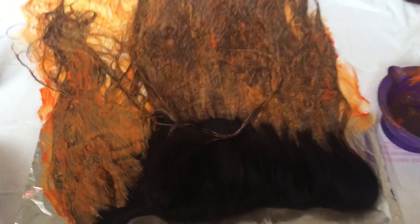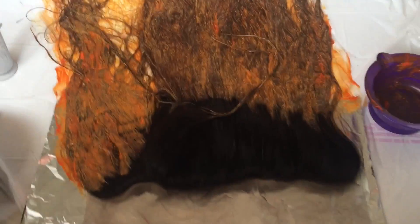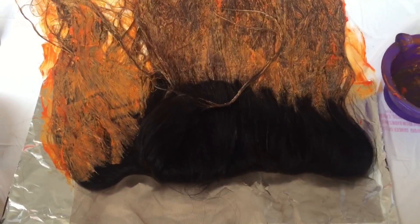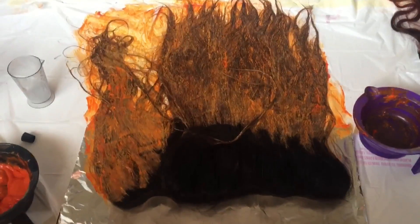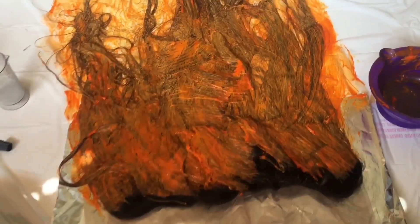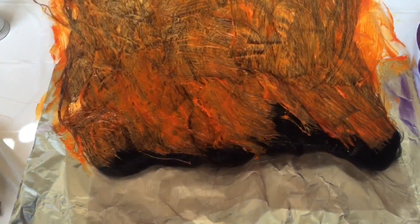My tripod was acting up so I couldn't get the angle I wanted, but as you can see I'm doing the frontal now — I started with the ends and I'm parting and going row by row. The frontal is now covered in dye; it doesn't look the neatest but it's covered, and I'm going to let it sit for a few minutes. You can see how I did the front part.